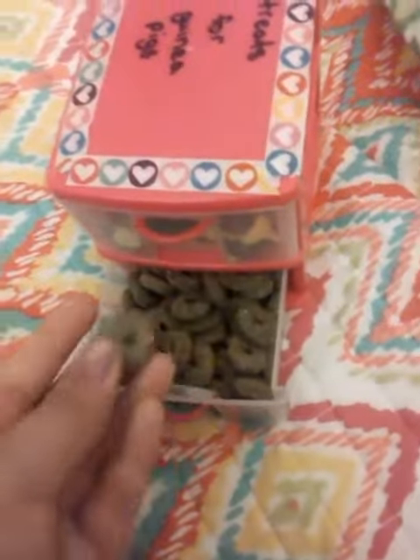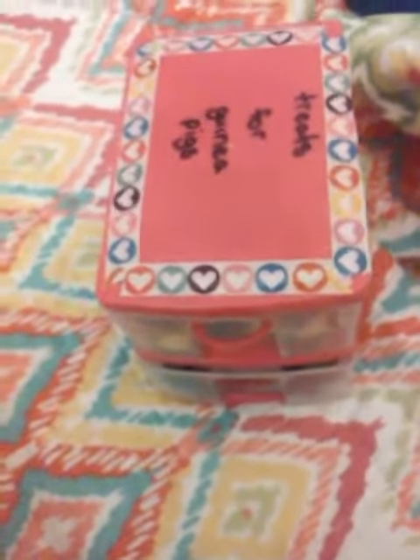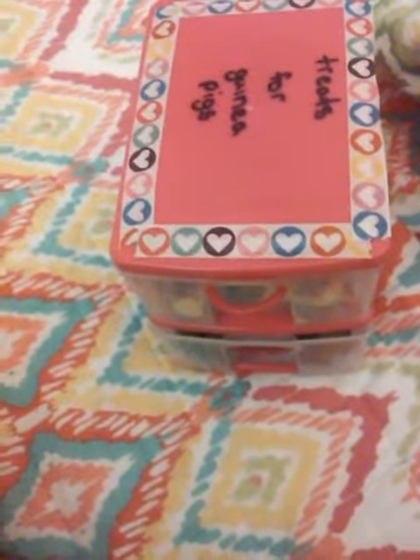In this drawer I keep the little green things because there are so many that come in the package, so I just keep the guinea pig treats in there. Now you know how I organize my guinea pig treats! I'm going to be reorganizing it soon, so stay tuned for that video. Thank you guys, bye!